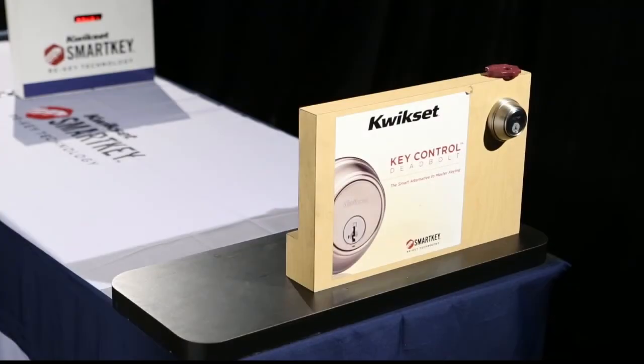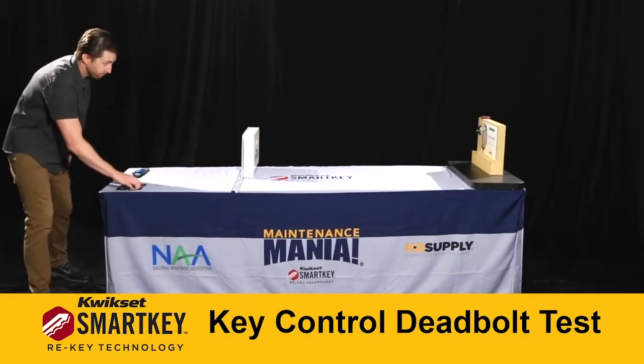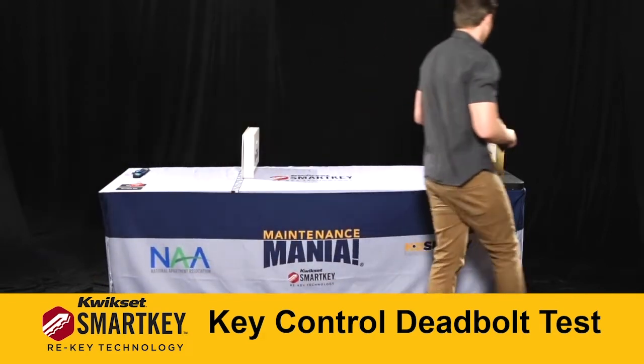In this challenge, you will test the concealed cylinder in the QuickSet Key Control Deadbolt. Here's how to do it: pick up the resident key, go to the work area, and complete these steps.